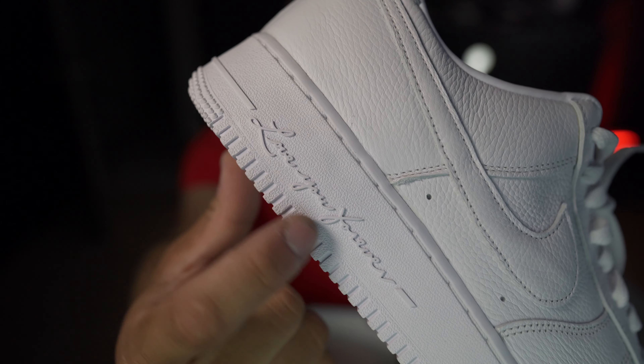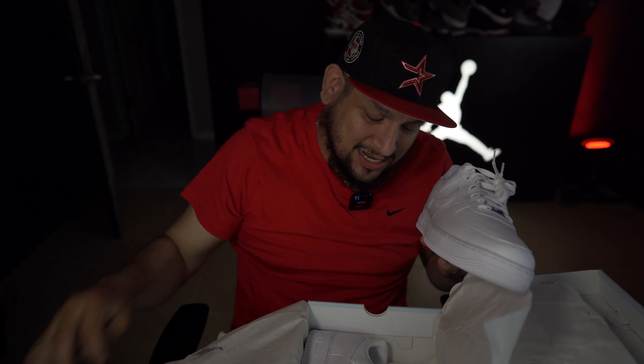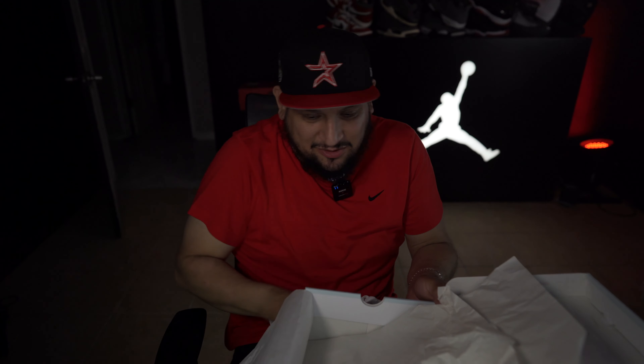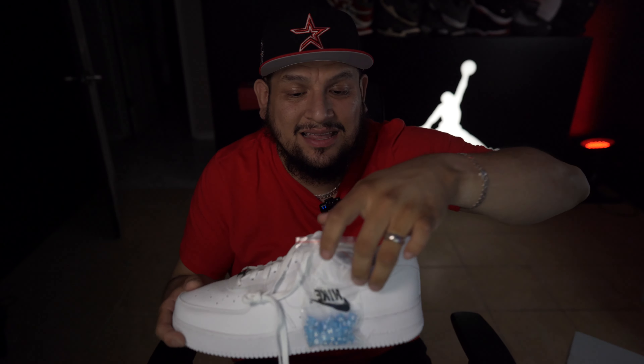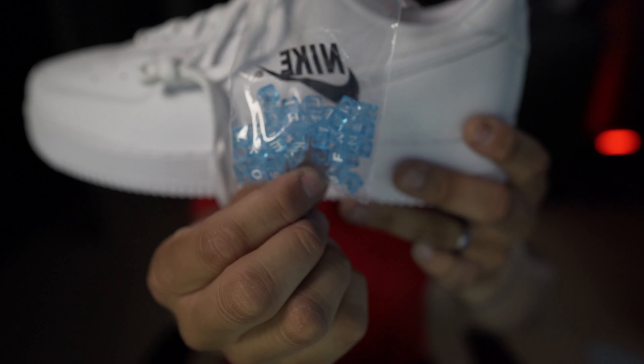The really cool touch on the shoe is the little words that say 'Love You Forever.' This is pretty dope, but I think what's a little bit more dope than that — let me put the box down real quick — is the fact that it has these beads right here.